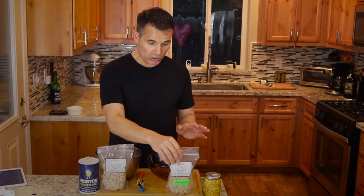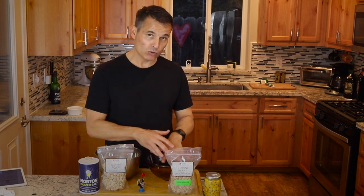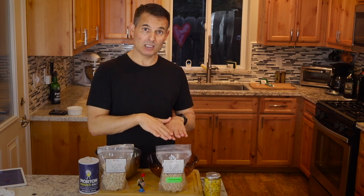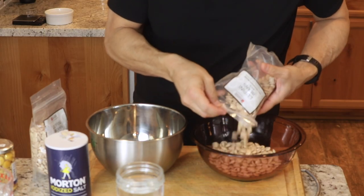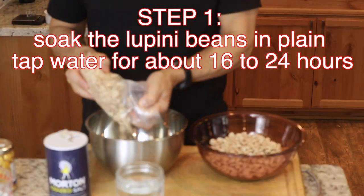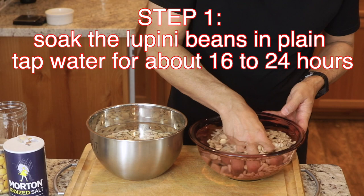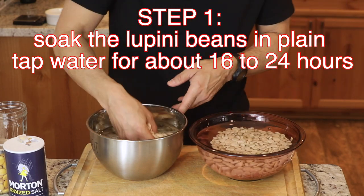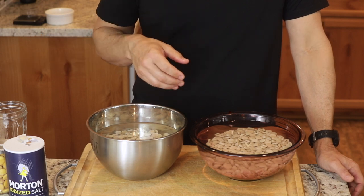Just so you know, the lupini beans should double in size, so make sure you have something large enough to hold them with water covering them as they soak. Nutritionally, lupini beans are pretty good for you — they're high in protein, about 40% protein. I have water in each bowl; you can see there's plenty of water to cover them. I'm going to let this soak anywhere from 16 to 24 hours, then I'm going to boil them tomorrow.